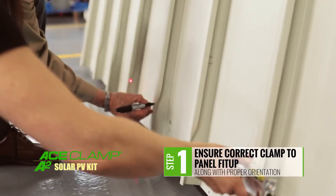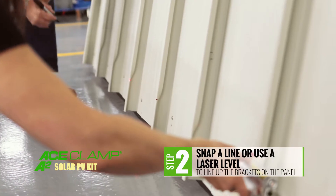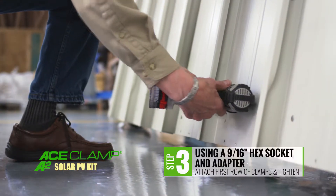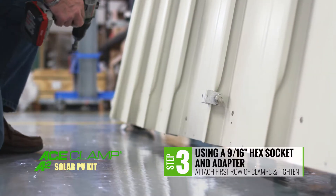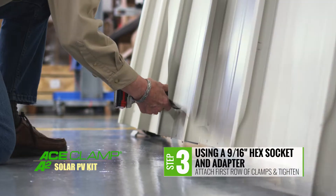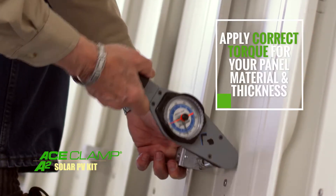First, ensure you have the correct clamp-to-panel fit-up along with the proper orientation. Follow the instructions that apply to the Ace Clamp selected. Next, snap a line or use a laser to line up the brackets on the roof panel seams. Then, using a 9/16 inch hex socket and adapter, attach the first row of Ace Clamps and tighten to the torque values appropriate for your panel material and thickness.